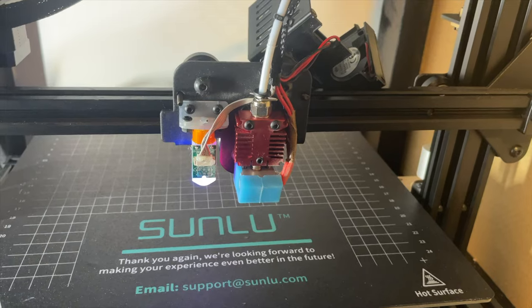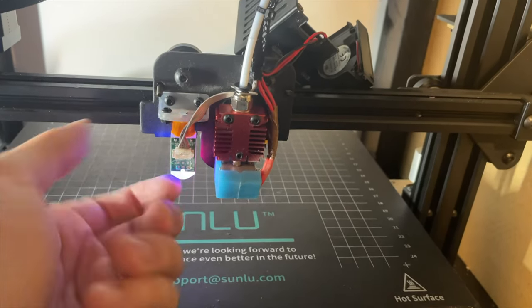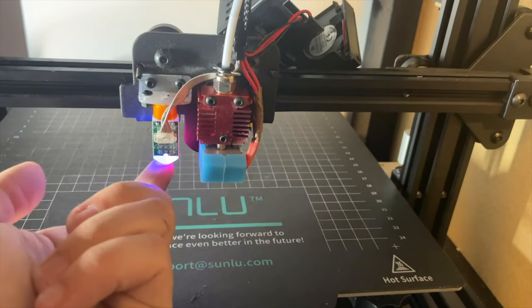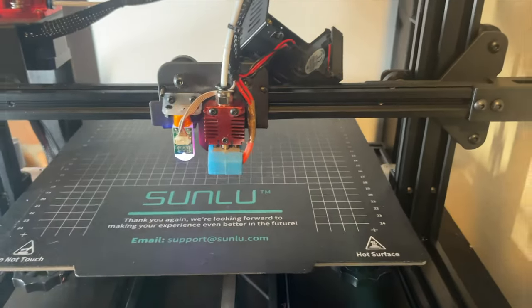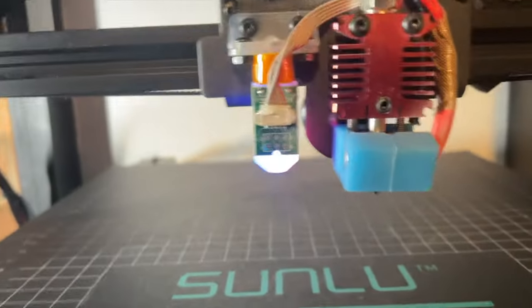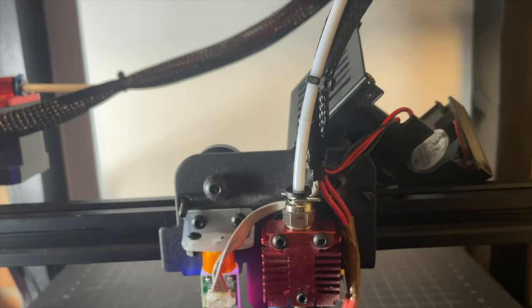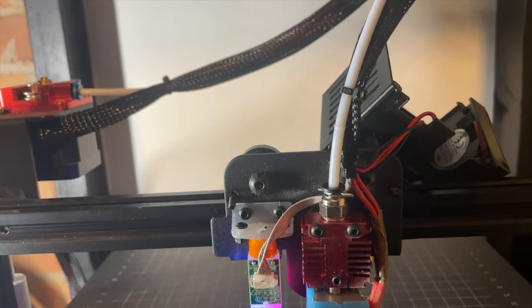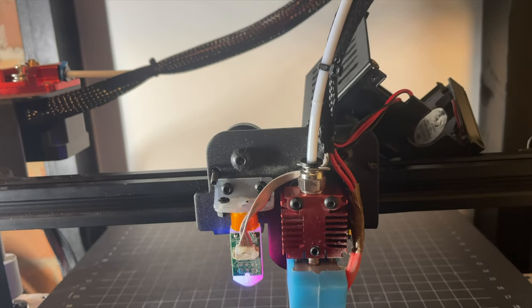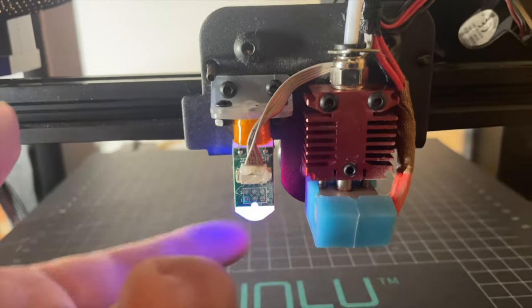Welcome back! Today I'm going to show you how to replace your broken probe in your BL Touch or similar. My printer started to not be able to home because, as you can see, there is no tip in my BL Pro. I'm using a Sunlu S9 Plus, but if you have a BL Touch or anything similar, this should be very easy and straightforward to replace.